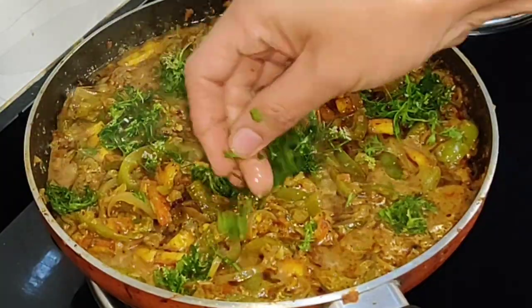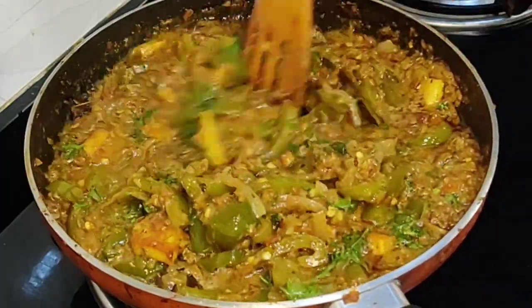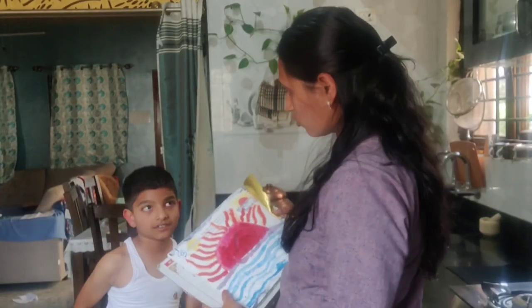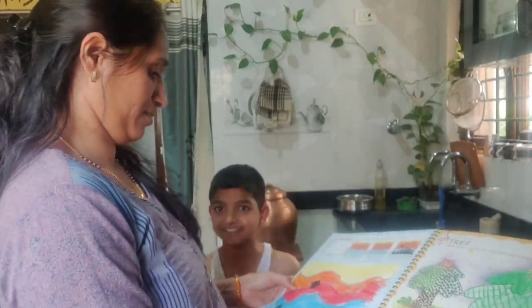We will make our cakes and make it ready for dinner.